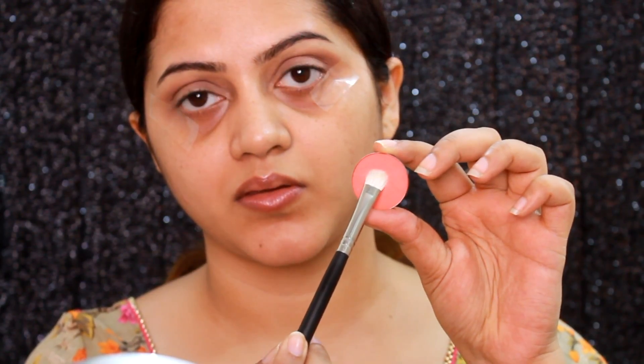For my lid I'm going to use this backed eyeshadow — I can't recollect the name of it but it's a beautiful peachy pinky color — and I'm going to pack this on my lid, otherwise the pigment won't show up.